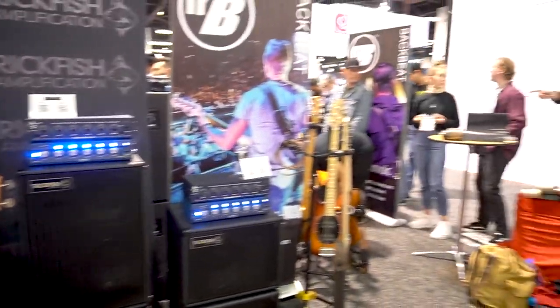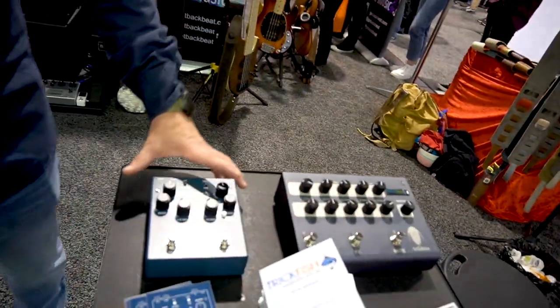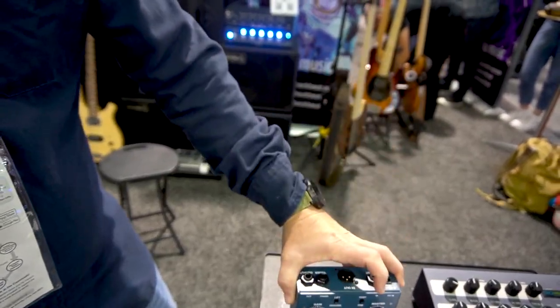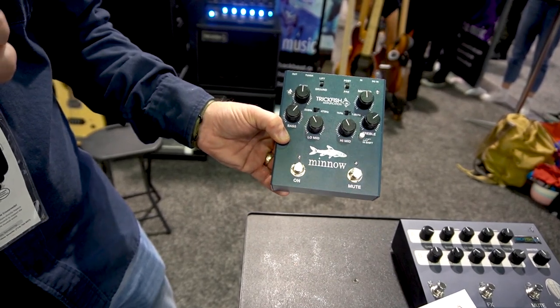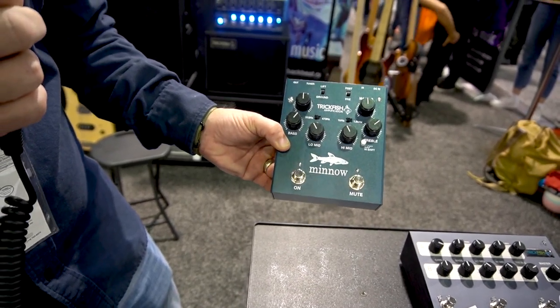New for the show is some of our preamp stuff over here. Last year we debuted the Trilobite, which is our two-channel version of our Bullhead preamp. And this year we've got it compacted down into a single-channel version — pedalboard friendly, with DI output and tuner output. You can engage and disengage the preamp to allow yourself access to two tones on the gig. Switchable mid frequencies, as well as a treble shift to dial in the tone you're going for.